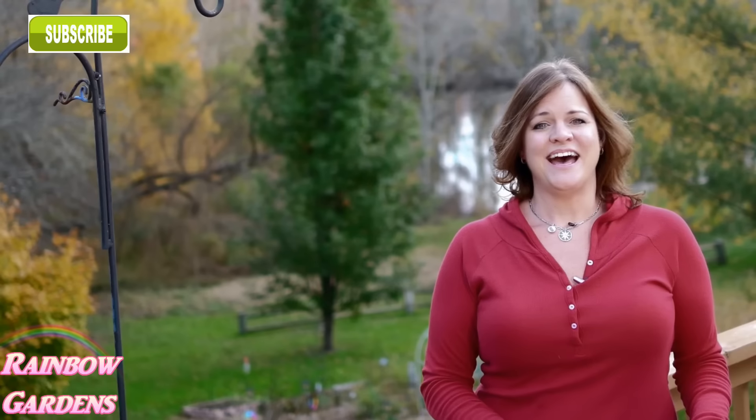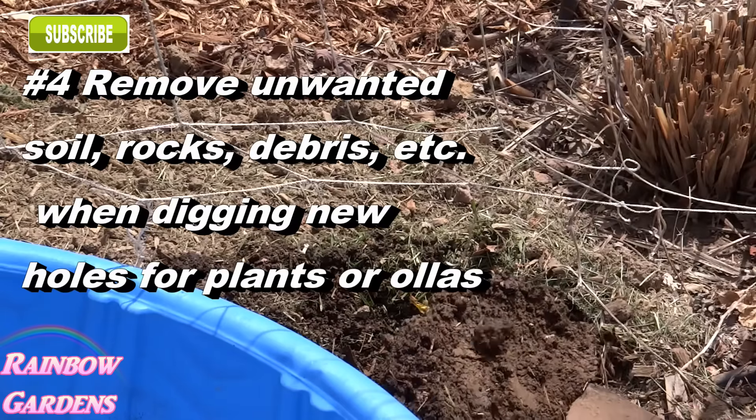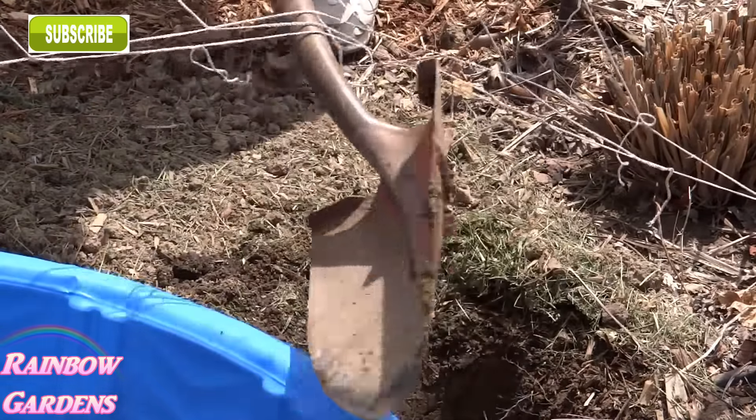I have clay soil and whenever I want to put in a new plant I don't like to put that clay soil back around the hole because plants need good drainage. I've never seen a plant that doesn't like adequate drainage. So when I dig holes and have big clumps of clay soil, I just dump it into the wading pool along with any rocks, then fill my holes back in with topsoil or potting soil, and easily move the pool out of the way when I'm done.